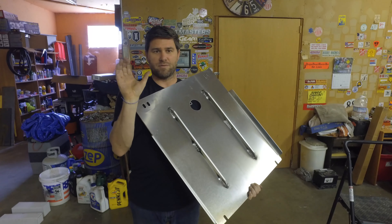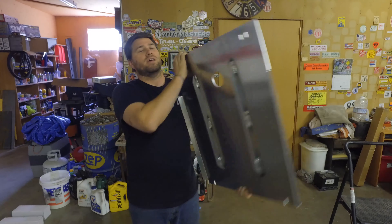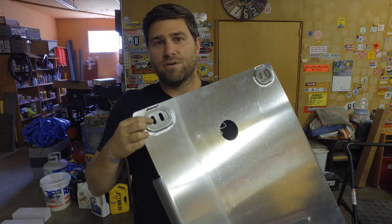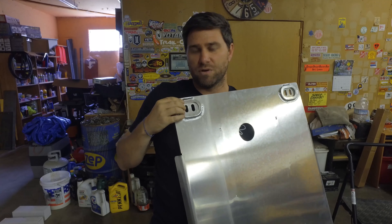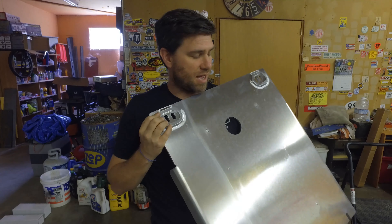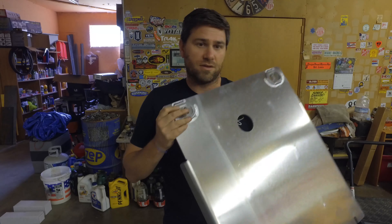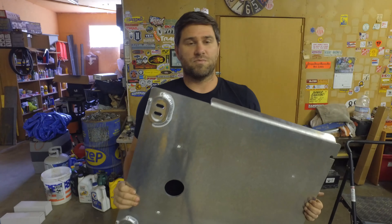On the transmission skid plate you can see they added this beefy rail on the underside — this helps prevent any bowing if there's contact. It's a huge structural part. On the underside, you also have these rings around where the bolts go. If you slide across a rock, you're going to be dragging up and over the bolt and the bolt won't get much damage. It's really cool to see they're thinking ahead, protecting the bolt and making these easy to change out. The aluminum ones aren't quite as strong as the steel ones, but these are pretty beefy skid plates.